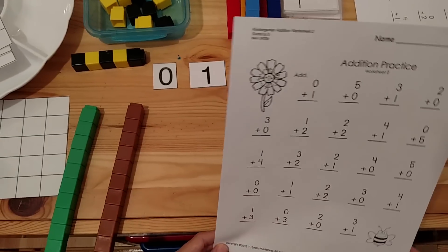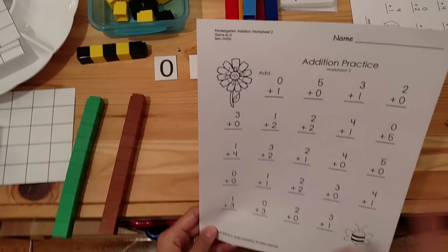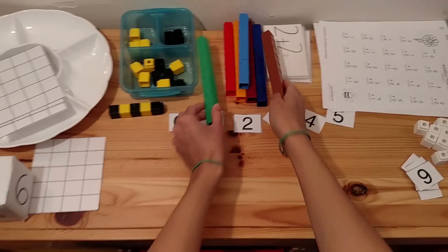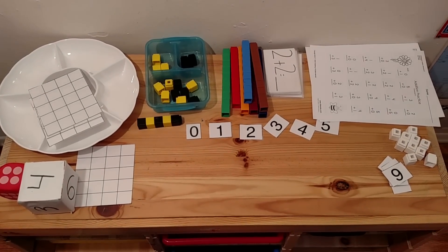When you're first teaching addition, you want to focus on addition for a very, very long time before you introduce subtraction. I hope these activities have been helpful. For more educational toys and activities, please subscribe. Thanks for watching.